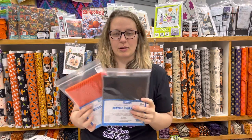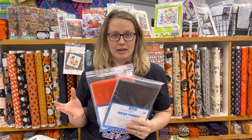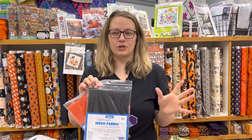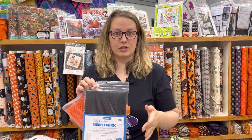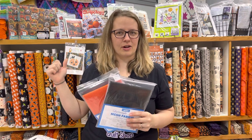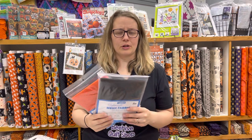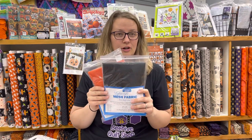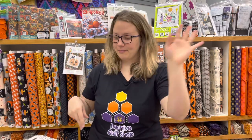I have mesh right in front of me. A lot of people make By Annie project bags, which are great, but there are also all kinds of different projects you can do. My mom is our producer behind the camera. This mesh fabric is really fun to sew with — you can make pencil pouches or different project bags. It's just a lot of fun — that was a bit of an Eleanor Burns moment tossing the mesh like that!